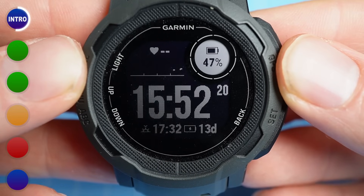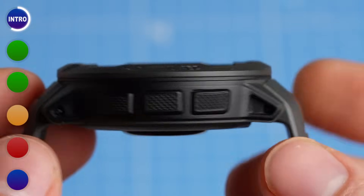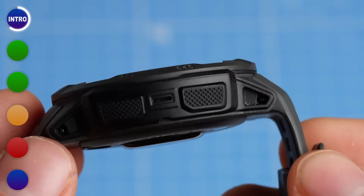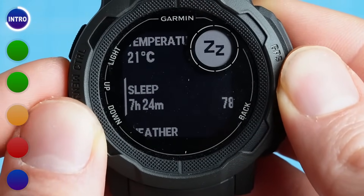The reason the battery lasts this long is largely because of the very low-powered monochrome display it uses. This display is not a touchscreen, so all functionalities need to be accessed using these 5 buttons. However, I have not found this to be an issue, and the interface is similar to most of the other new Garmin watches I've tested.